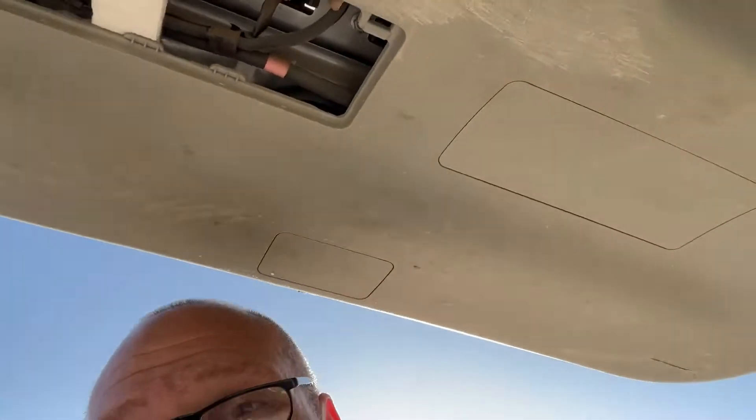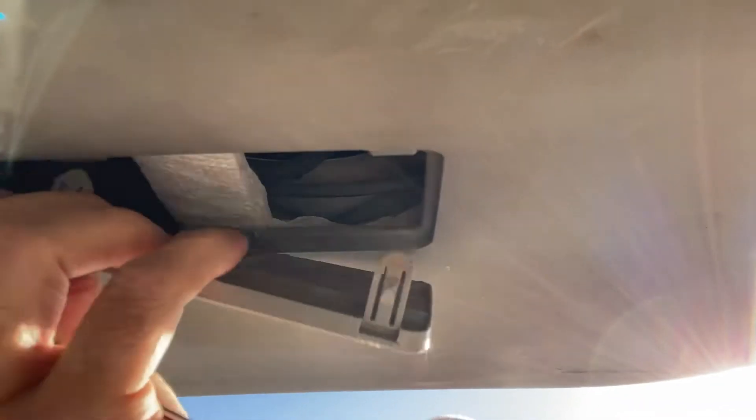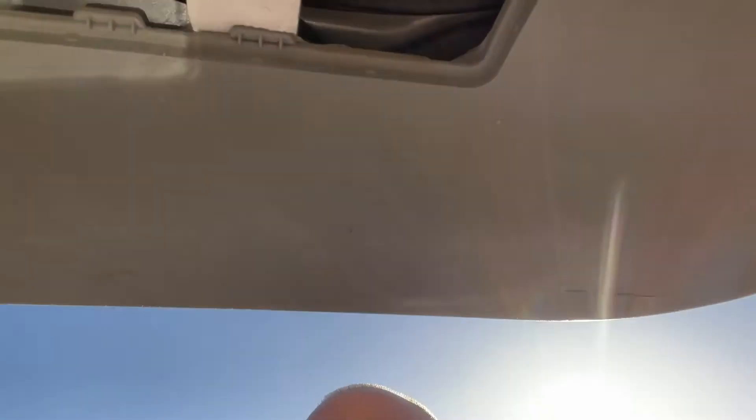You look up there and open up your door. There's this little notch right there — see it? So you get a butter knife and peel it off. Now I got both of them out.